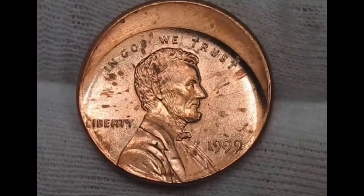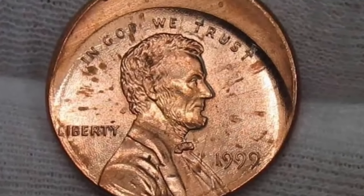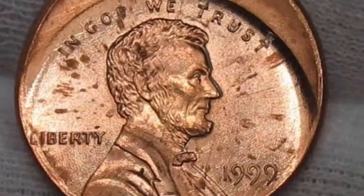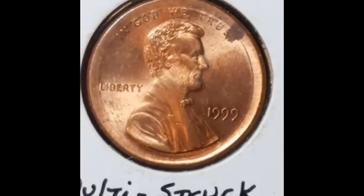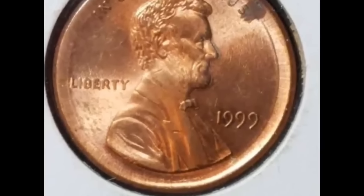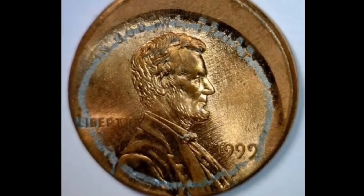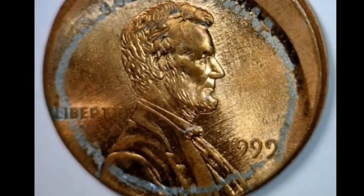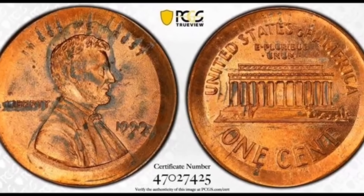A coin that sold for $1,980: this is a one-cent coin from 1999 that was unintentionally struck on a dime planchet. There are a few ways to determine whether you possess one of these coins: if you measure it, it won't be the right size; the weight will be incorrect; and third, it's evident that the hue will be off. If you possess one of these coins, be sure to have it examined and authenticated because it's worth $1,980.